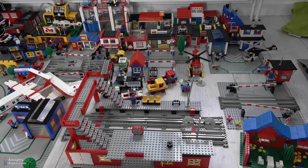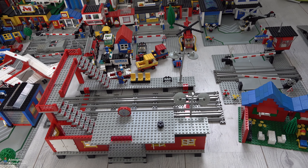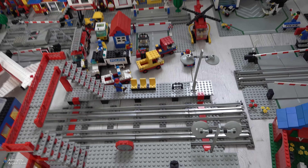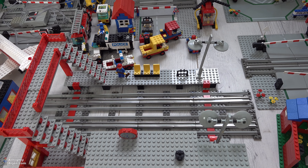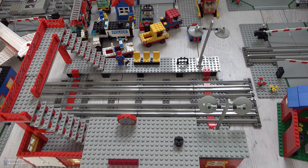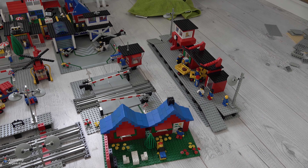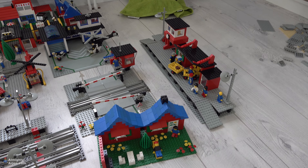I also built this station that you see here. I modified it a bit — I made it a double track instead of a single track, since it originally has two platforms. So I made the bridge a bit wider. Furthermore, there's also the other station of course. I'm going to put lighting inside — I have the lights right here.